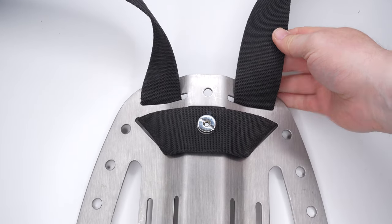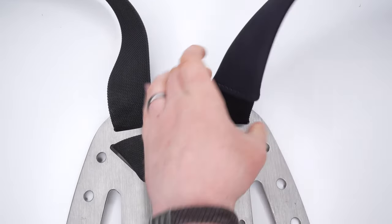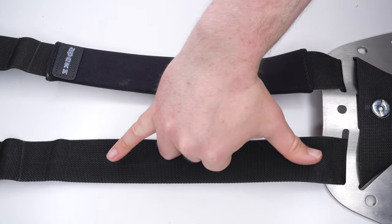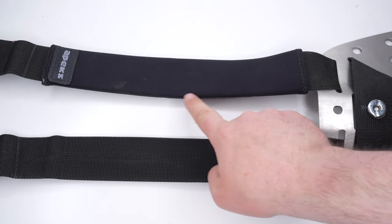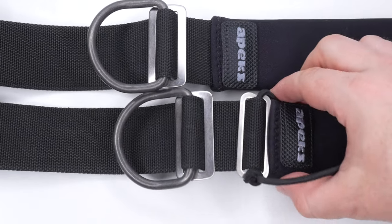This is the beginning of your shoulder straps. If you have any shoulder padding sections, they go on at this point. Then right at the top, a good outstretched hand gives you the rough position of where your first shoulder D-ring should go — it'll probably be a little high, so add an extra inch or so. You'll adjust everything a little bit later. On some designs you'll also have a bungee loop retainer for your corrugated inflator hose.